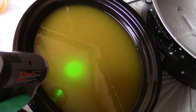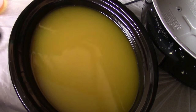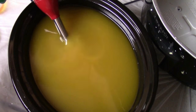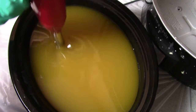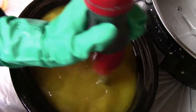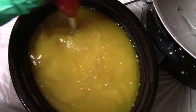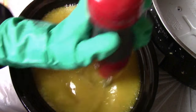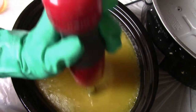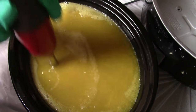Beeswax can also help eliminate soda ash. This is pretty much the only soap I use beeswax in, but it's totally up to you. I like to have more time to work with my cold process soap, so I don't normally use too many things that are going to accelerate. But this is one of my best-selling soaps, so I do make it quite a lot, and I have been making this soap for about four years.